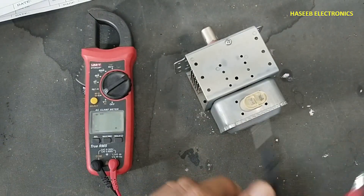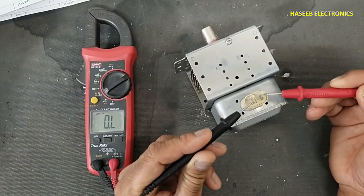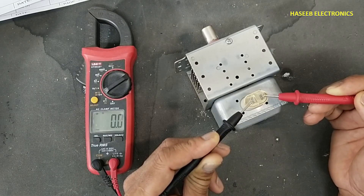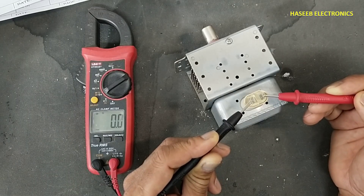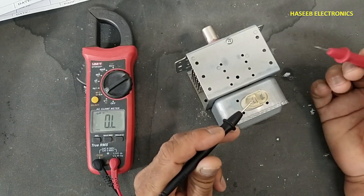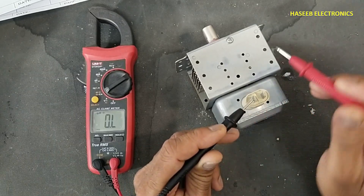The test is very simple. Set the multimeter to continuity or ohms and connect it between these two filament leads. The resistance must be less than 1 ohm. If it is more than 1 ohm, that magnetron will not work.